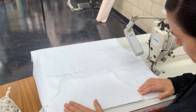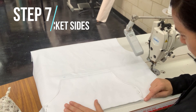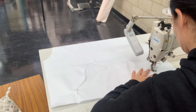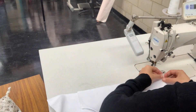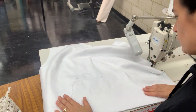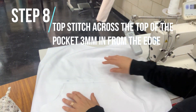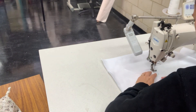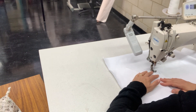Instead of topstitching the sides the same as the curved edge of the pocket, I'm going to edge stitch the sides. I'm now going to finish off the pocket by topstitching just across the top here. This topstitch is about 3mm in from the edge of the fold.